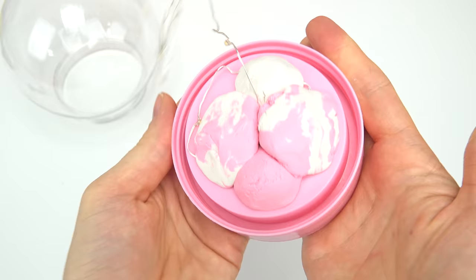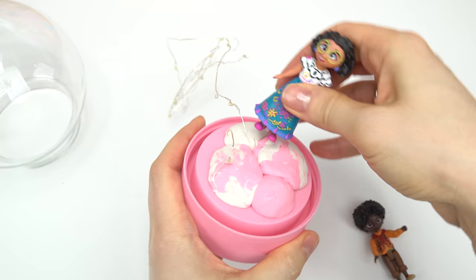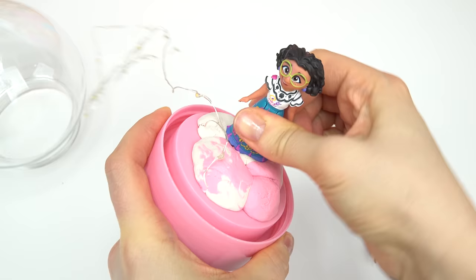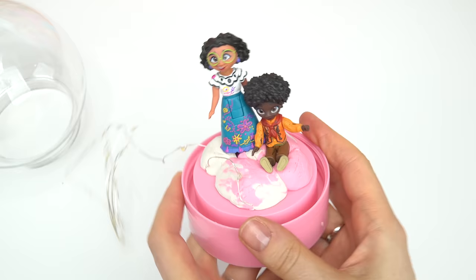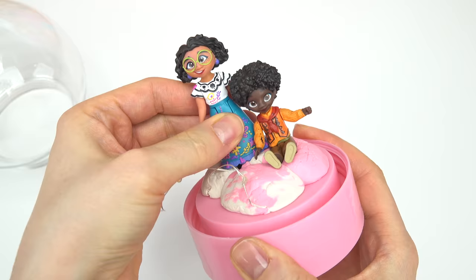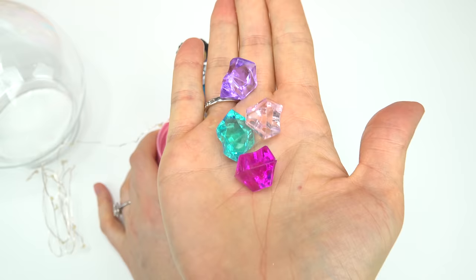I'll just cover that light. So this is what our base looks like. I'm gonna start out with Mirabelle and Antonio to see if they can stand up. I'll press Mirabelle down into the clay and make sure she's nice and secure. Let's have Antonio sit in the clay. I'm using these dolls because I have duplicates, so just FYI you might not be able to remove them afterwards.